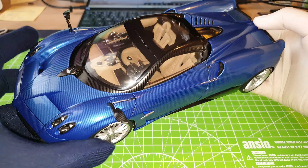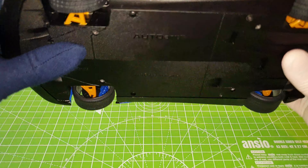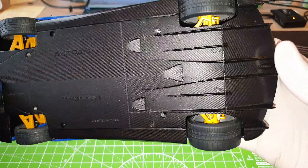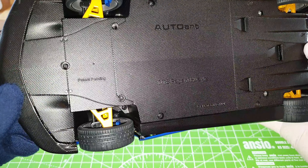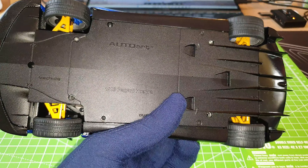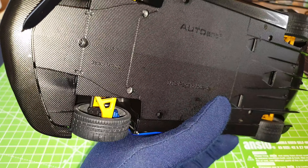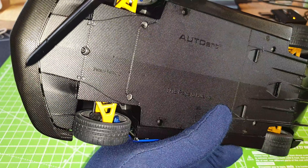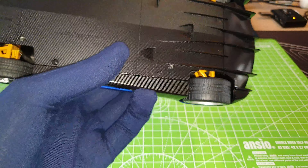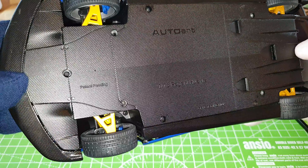So let's pick up the model and start from the underside. You can see the entire under chassis — it has a carbon fiber pattern on it. The front splitter is all wrapped in a very smooth carbon fiber decal. And then from that point onwards, all the way to here, that is carbon fiber molded pattern.